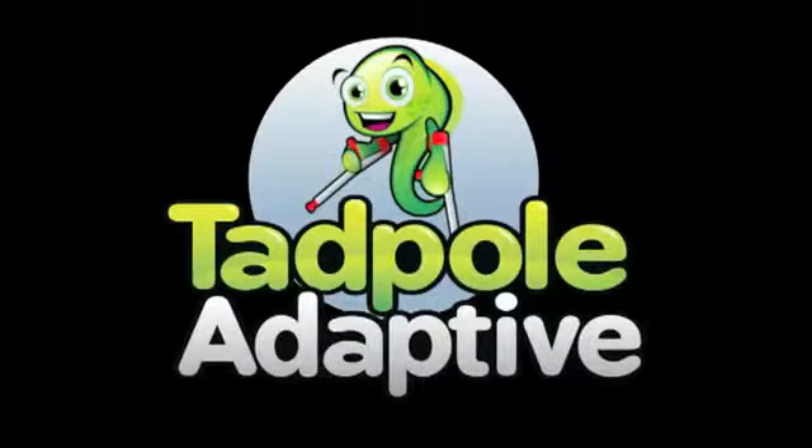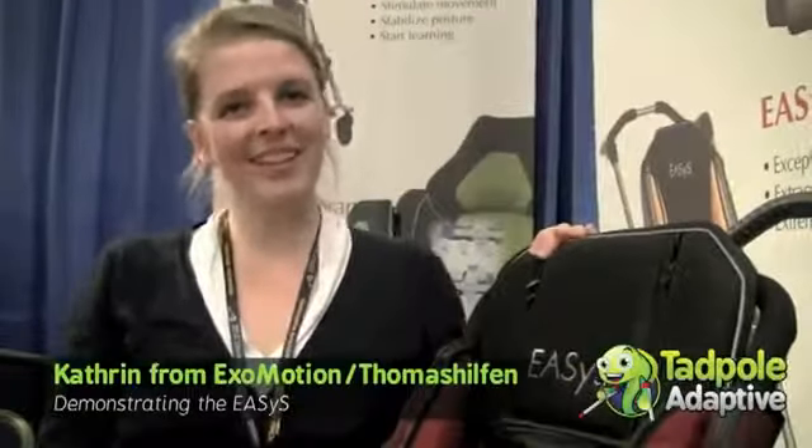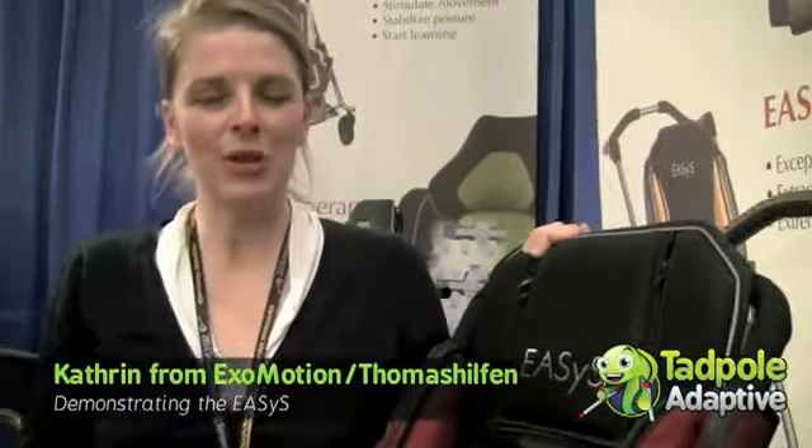The following is a Tadpole Adaptive production. Hello, Tadpole Adaptive. It's Kathleen again. I'm going to speak English with you.